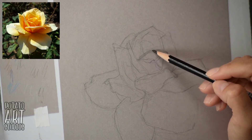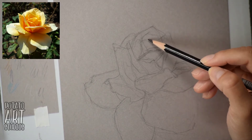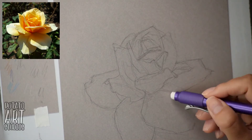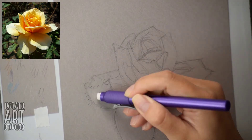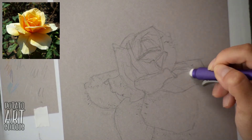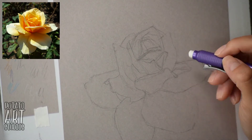In the second go around, I'm applying a little bit more pressure so I can tell the difference between my first sketch and the second sketch. My rose ended up being slightly elongated from my actual reference picture that you see in the upper left-hand corner, but that's okay — you can still tell it's a rose even though it's not 100% accurate to the reference picture.